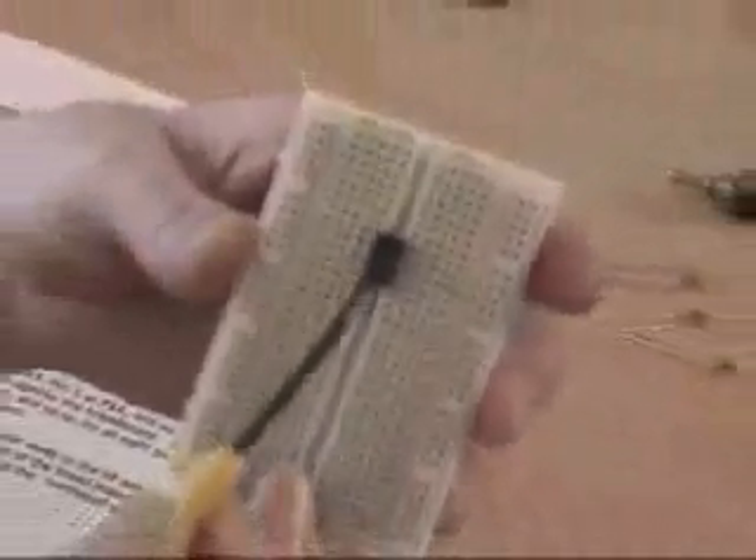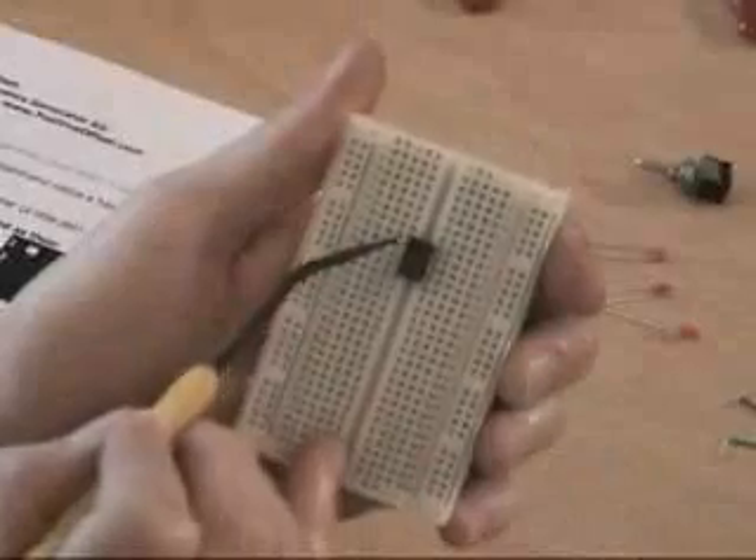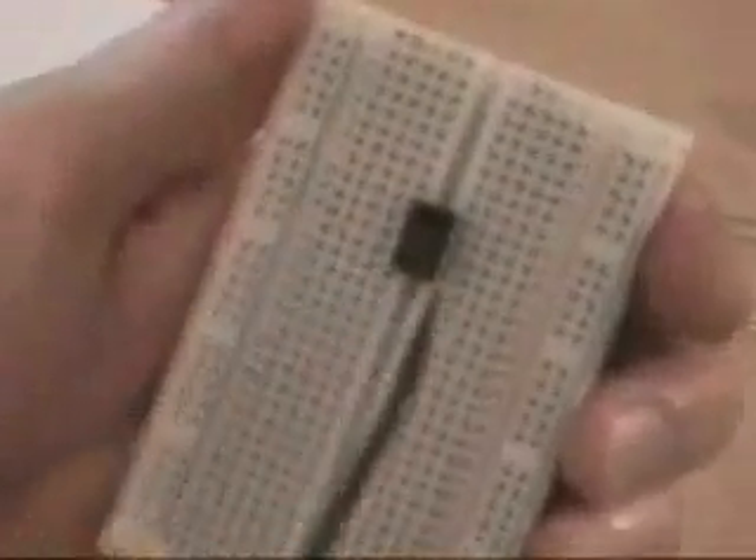The legs of the CMOS timer are numbered. This is pin 1, pin 2, pin 3, pin 4. And it jumps over this way to pin 5, pin 6, pin 7, and pin 8. Those are the way the pins are numbered, and we refer to the pins quite often.